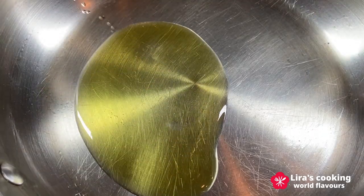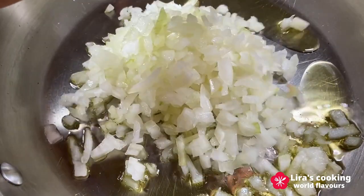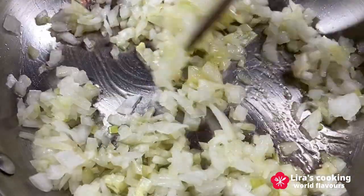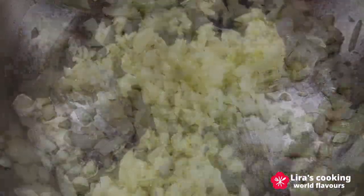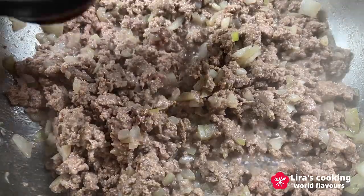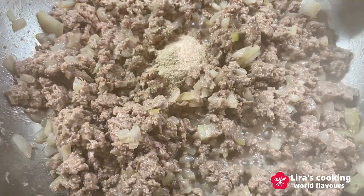Add the chopped onion in olive oil, then add the ground beef. Season with salt and pepper, cooking until browned.